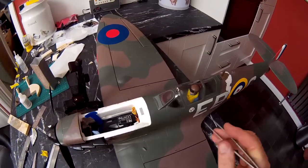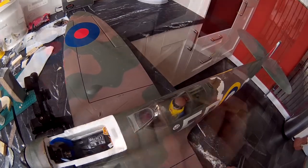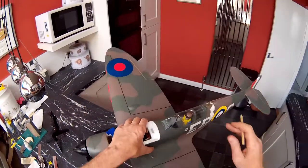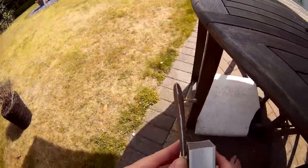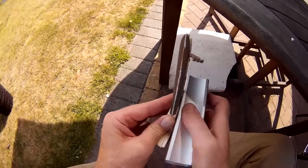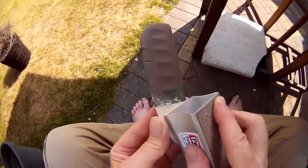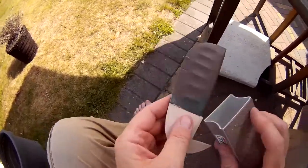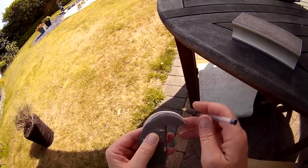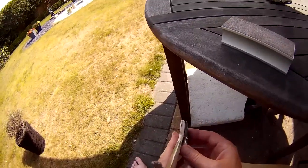So what I'll do now, I'll mix some epoxy and I'll just run it in around here and it can fill that area up - like that. I'm going to hold the cockpit - tilt the plane back a bit so it runs to the back of that. Be careful. It's a bit crumpled but it'll do - give me a shape. The inside of that goes a little bit thinner yet.